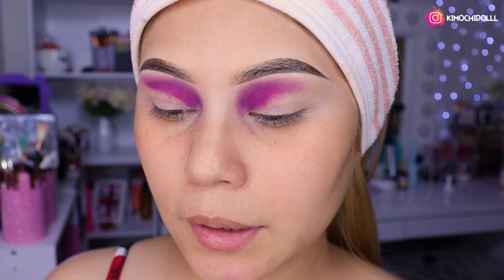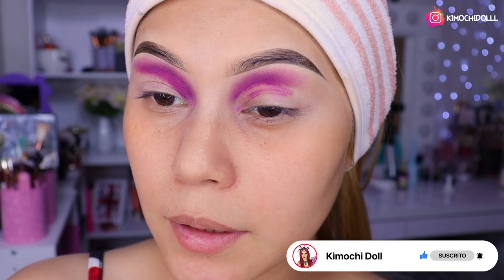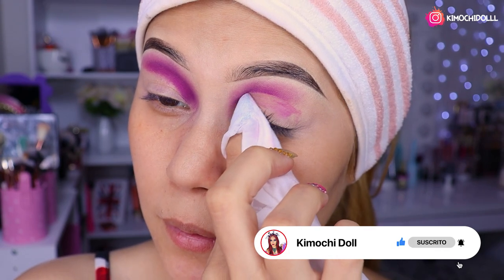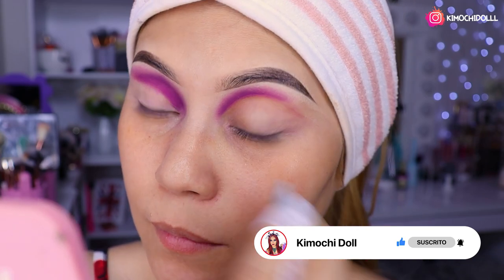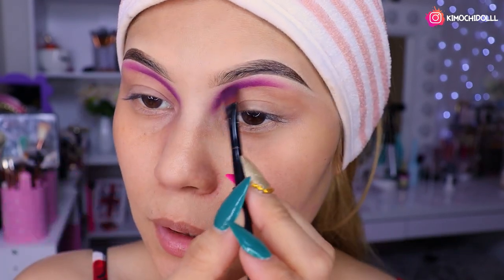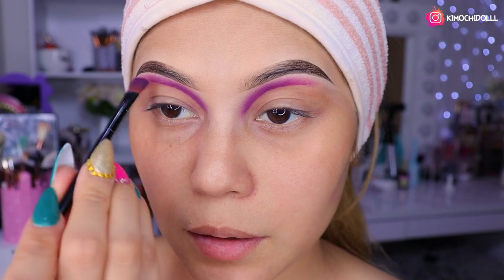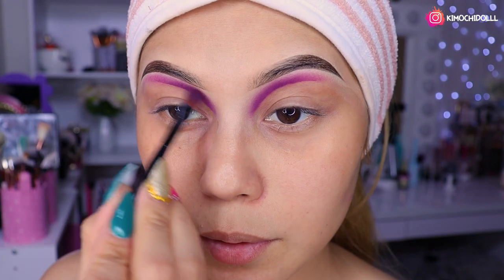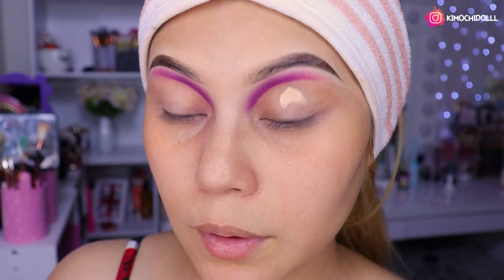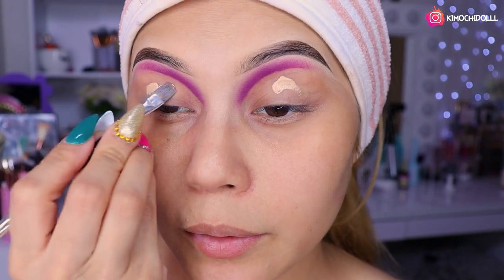Ahora vamos a estar cogiendo una toallita desmaquillante, o pueden coger un cotonete, no sé, depende de ustedes. Y después voy a estar haciendo el corte de esta manera. Luego voy a estar repasando un poquitito por si la pigmentación se ha disminuido al hacer el corte. Así que le pasan un poquitín. Entonces ahora sí voy a estar colocando un poquito de corrector aquí.